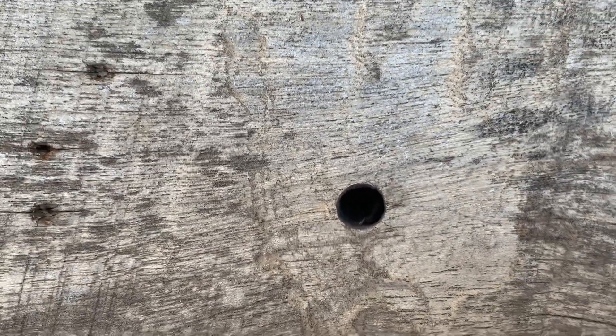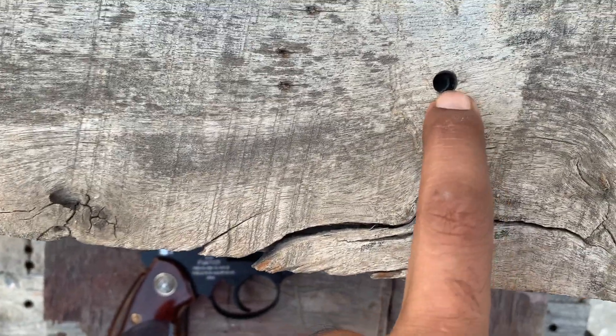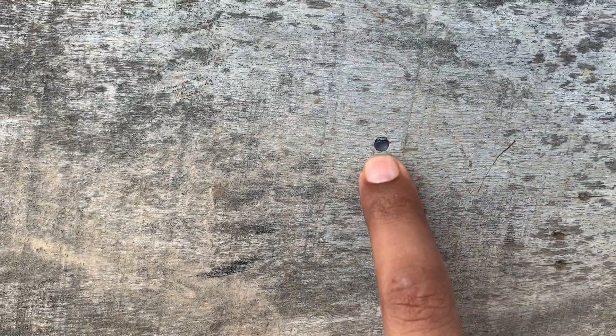We can see that clearly the bullet is still inside. It made a big hole but the bullet is still inside, and the pellet is still inside too. This is very hard wood.